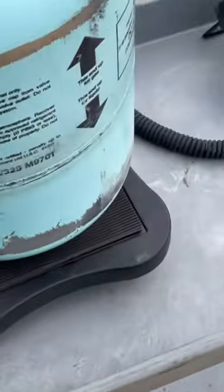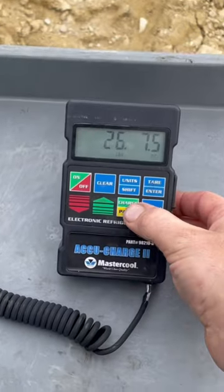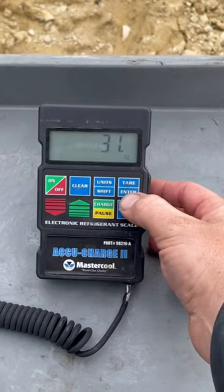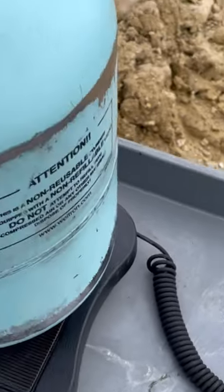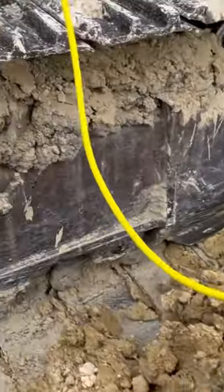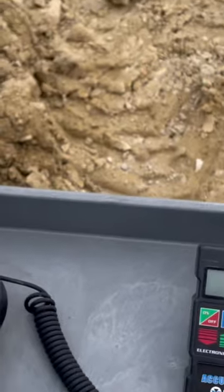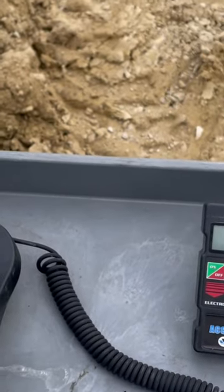So I'm going to push right here where it says charge, and it says 31 ounces. Enter. So now this valve's already open, so once I open that valve, it'll pull it in, and then this will ding telling me when it's set at 31 ounces.